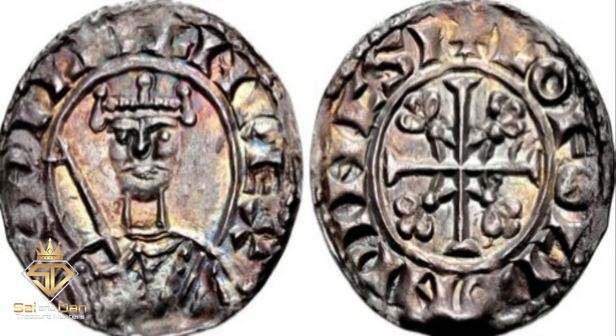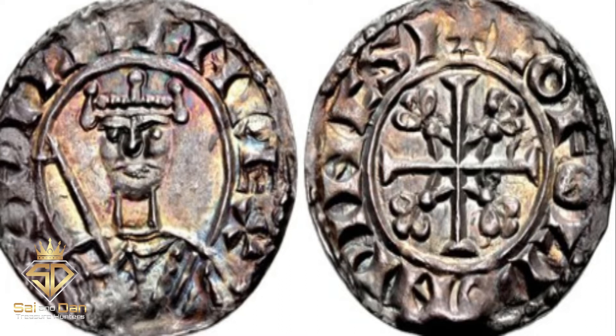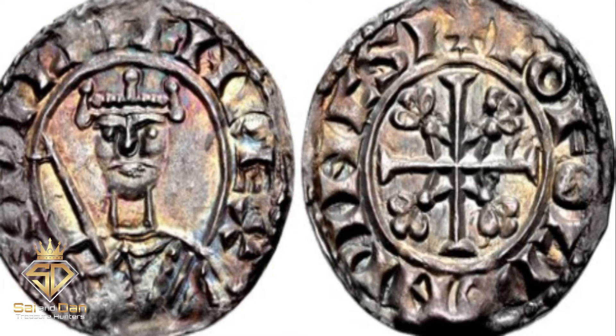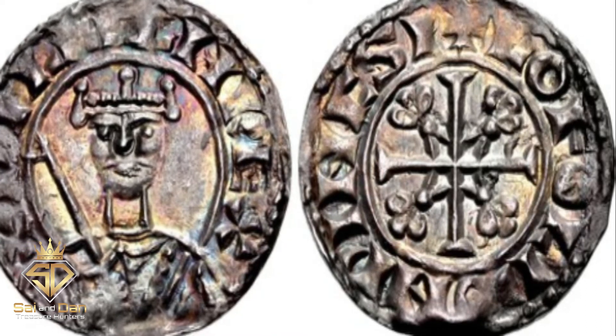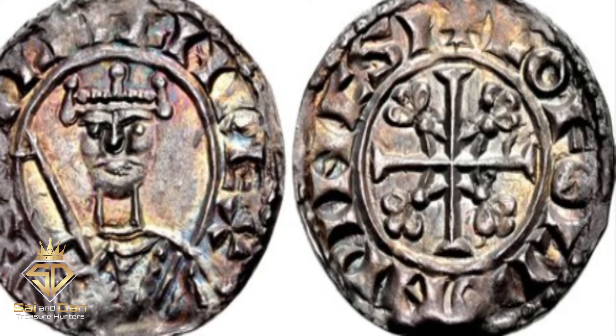The Sword Penny. The sixth coin of William's reign was the sword type, named for the sword William holds over the right shoulder. William struck these coins from 1077 to 1080.